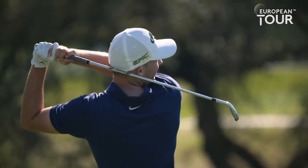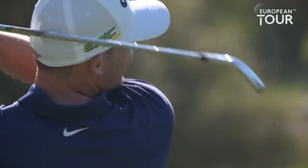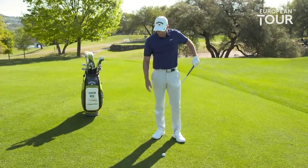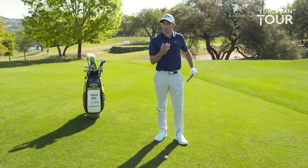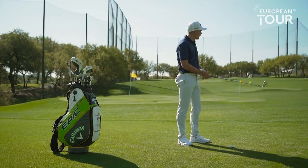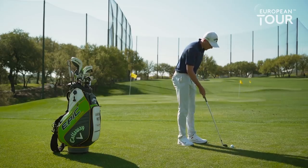When you get left pins tucked on the left side of the green, it's important to be able to attack them. So when I'm looking to hit a draw, there's two main components. One is wherever the face is pointed is where the ball is gonna start, and then whichever way you're swinging across that line is how the ball is gonna curve. So let's say I'm looking out at these pins and I want to start it at that one pin out there and hit a draw.